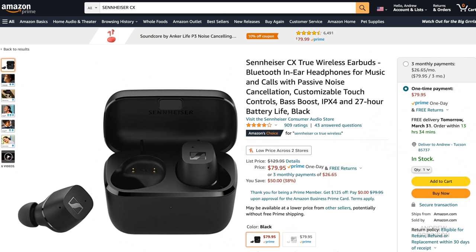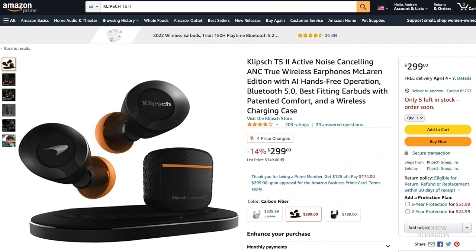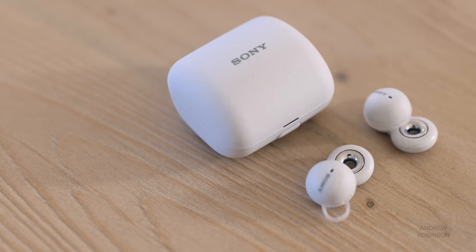It's the same story when comparing LinkBuds to Sennheiser's CX line of in-ears — for about half the price, the Sennheisers get an automatic recommendation because they're just stupidly good, and they feature largely the same level of customization you get with the Sony app. It's kind of a similar story with the Klipsch T5 II in-ear headphones, though they are active noise-canceling and a bit more expensive. I haven't formulated my final thoughts on the T5s yet, but what I can say is that like the AirPods and Sennheiser CX in-ears, the T5s have bass.